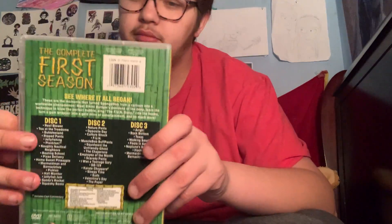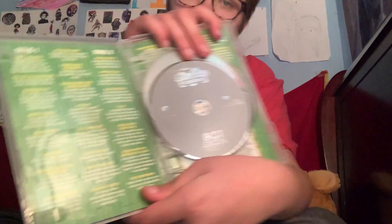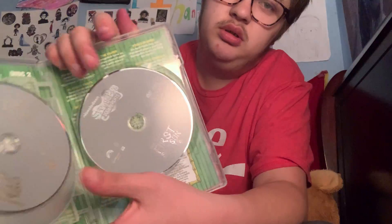And then let's just do the seasons next. We have Season 1 — I did the unboxing of this when I got it. So here's all the episodes, all three discs, and then this three episodes.